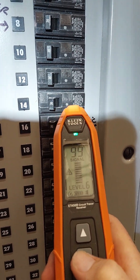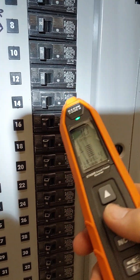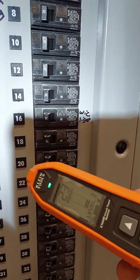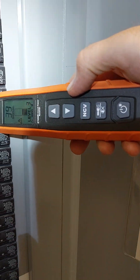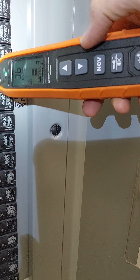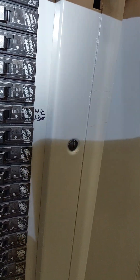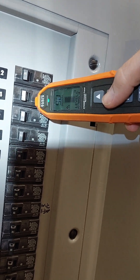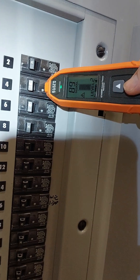What you want to do is keep going down — you can start low, and you see the lower you go, the signal drops. That's how you want to work it. The closer you get to it as you drop that level: I was at level three, now I'm down at level two and I'm getting a 90 signal right there on circuit four, which I know is that circuit.